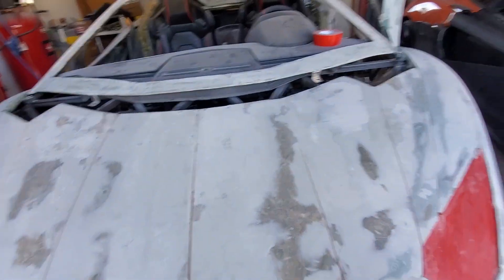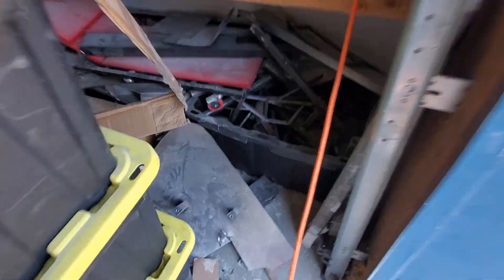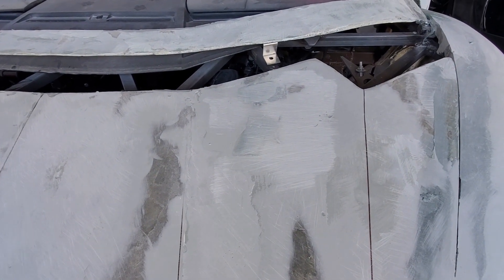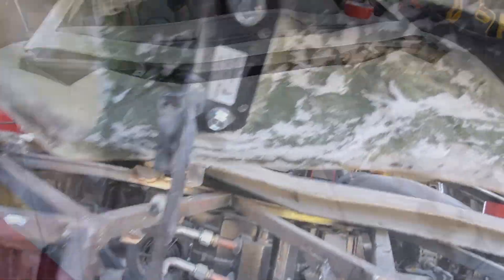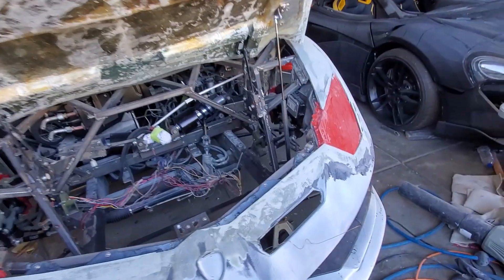What I did was I went ahead and got some plate steel, cut out some plates, put some inserts in there, and then did some tiger hair — or kitty hair, whatever you want to call it — over the top of that. That way they're bonded in. You can see there where I bonded those plates in, so they're all bonded in and now it makes a nice strong attachment point for the hinges.